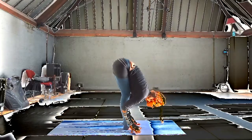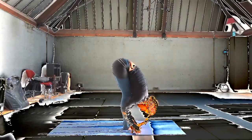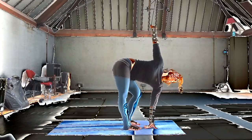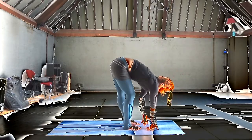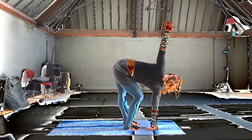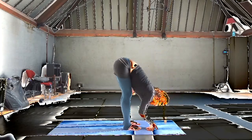Exhale, folding over. Right arm goes up to twist. Exhale, swap sides. Articulate the joints — the shoulder, the elbow, the wrist, the fingers. And exhale, drop the head.